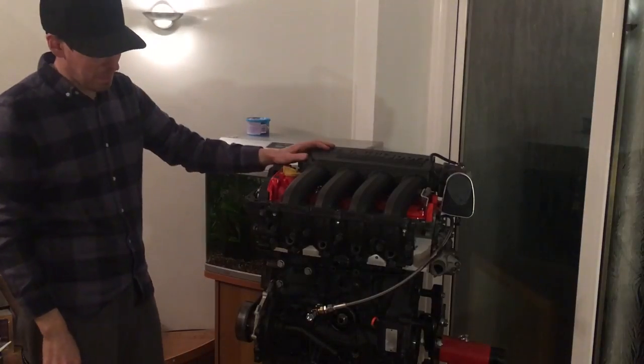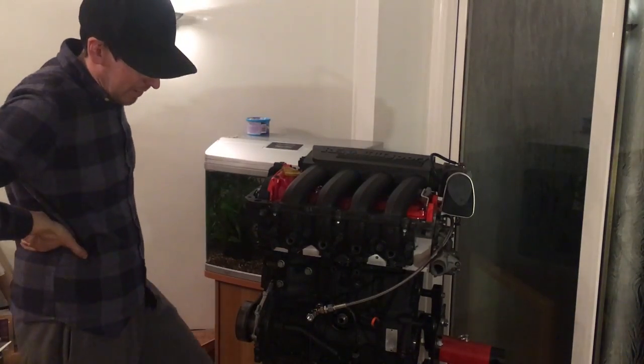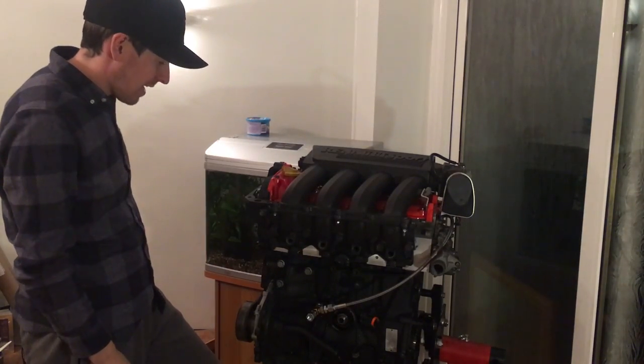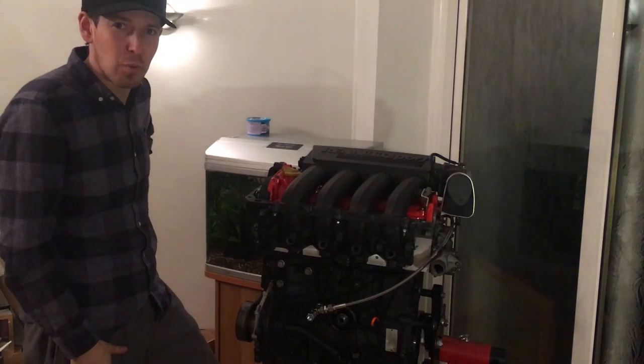Look at that — complete engine! Well, pretty much anyway. We're missing injectors, we're missing a few bits and bobs. I've sort of rushed to put it together as you've seen. And I'm just going to take you through what I've done now.